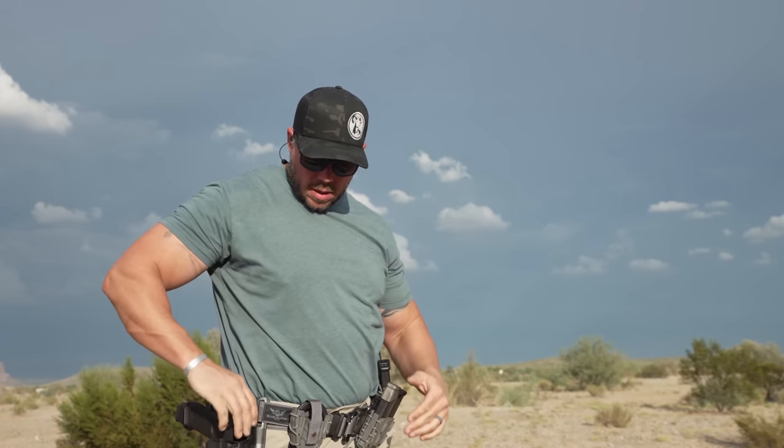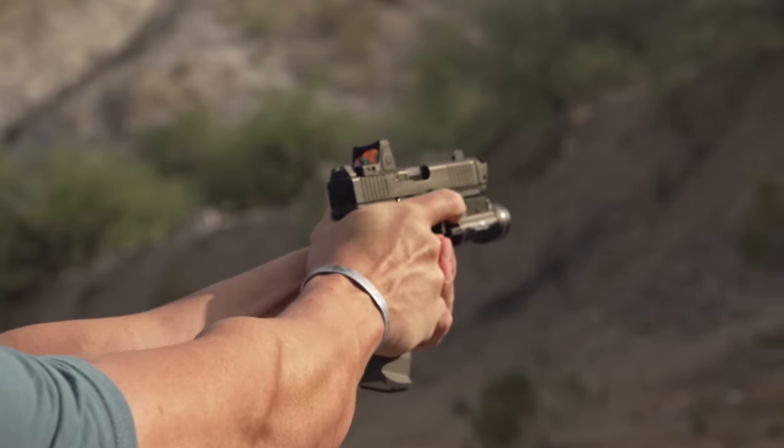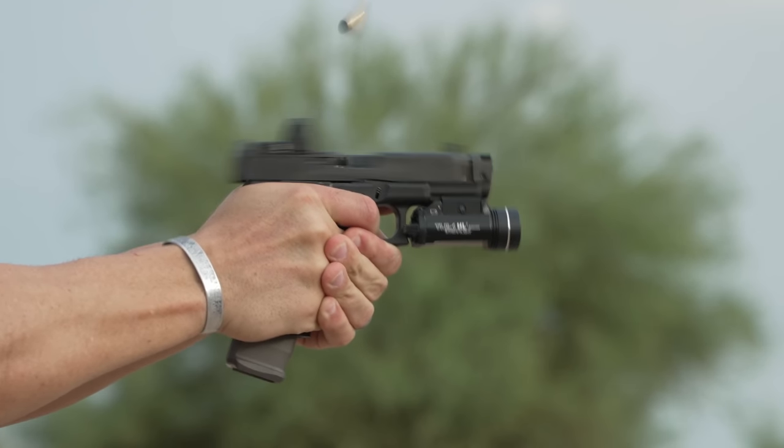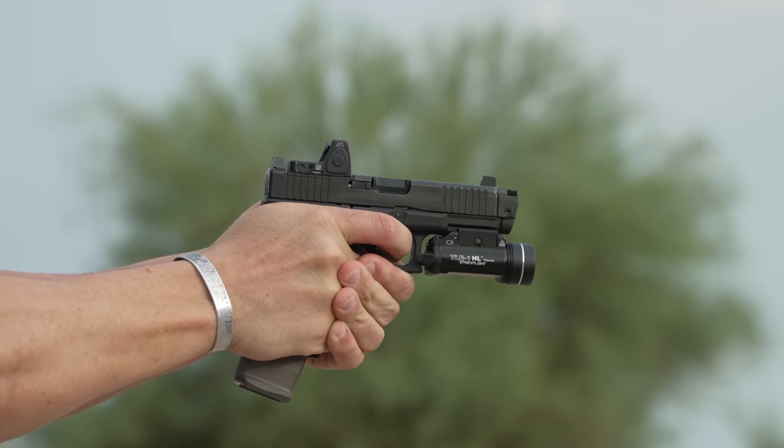I've used every type of ammunition — 115, 124, and 147 grain — whether it was practice ammo, NATO ammo, or performance self-defense ammo, all on factory recoil springs. That is very important because this thing absolutely runs on the factory spring. There is an aftermarket spring out there but I've not had to use it, and I've had great performance with zero malfunctions. Not only does this combo absolutely look badass, it flat-out performs, and you can see that in the slow-motion footage.